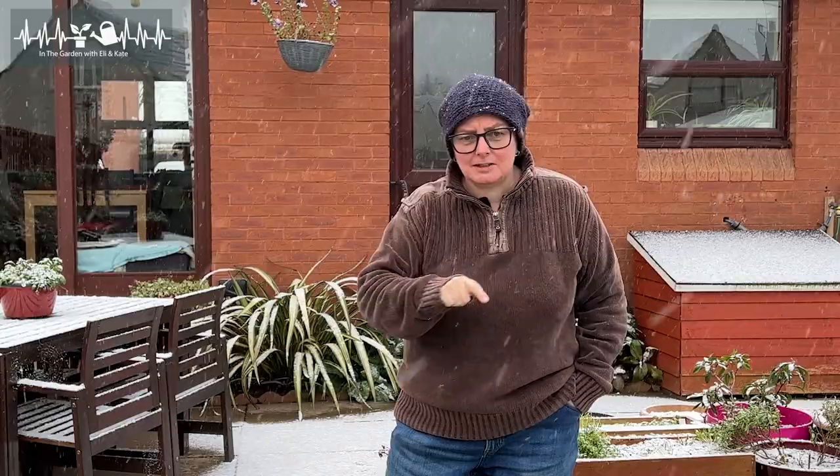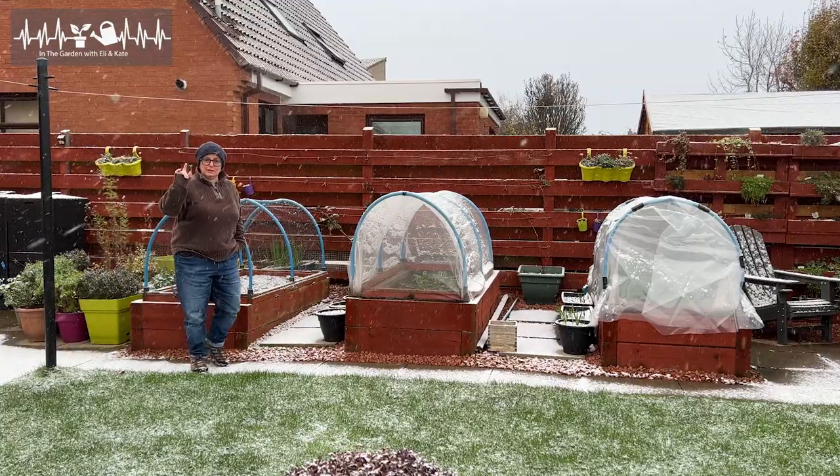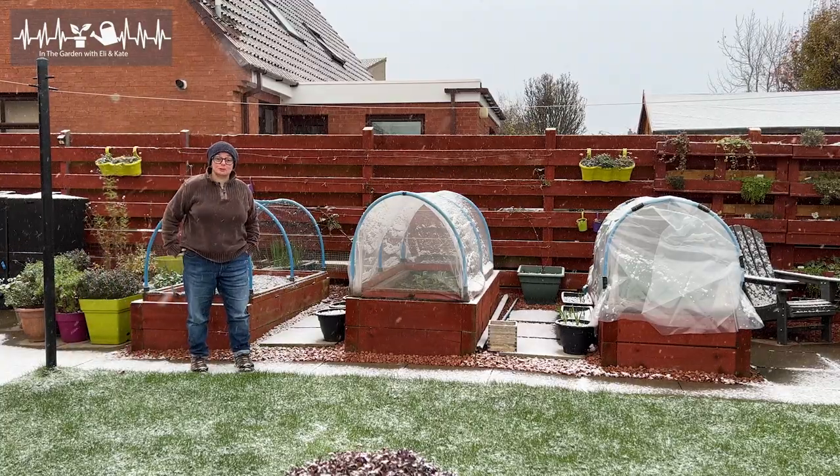And I'm planning some seed sowing this month. So what about that when it's really cold? Let me catch you up on the story so far.